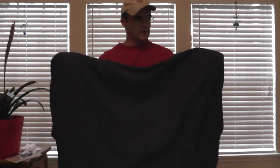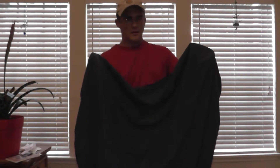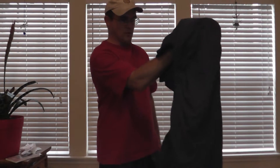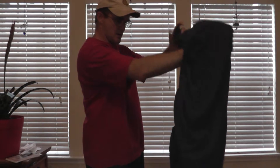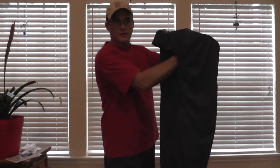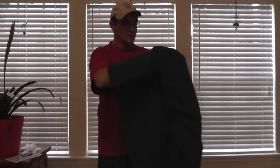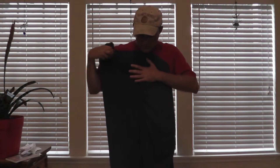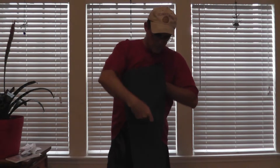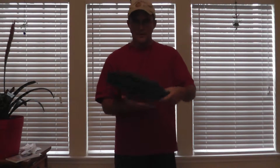And what we're going to do is the exact same thing — left over right, or right over left, whatever you want. So I'm going to take it, flip it over, transfer it to my right hand, and give it a good shake. Now I don't have a table, so I'm just going to fold it right here. Fold it once, twice, and there you have it.